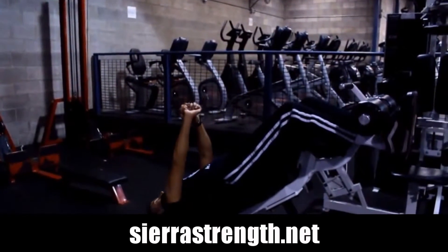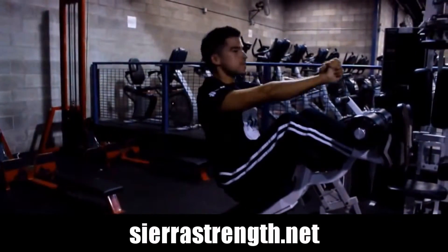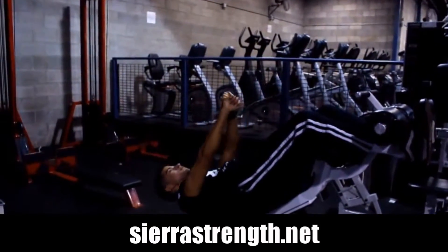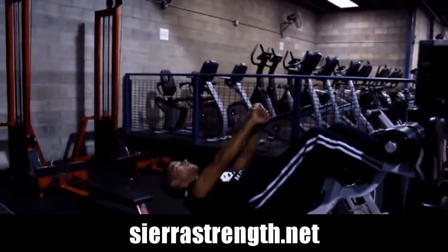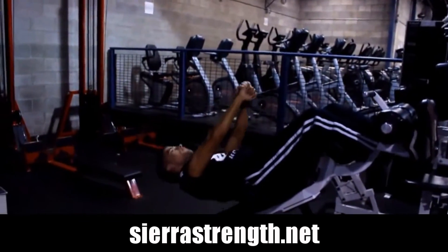This is the decline sit-up. I utilize this exercise a lot to prioritize my abs and I use it a lot on my ab days. It's a great exercise for ab activation. Just keep in mind that you will also be using your hip flexors as well as your obliques, provided you do this exercise correctly.